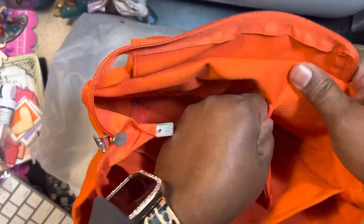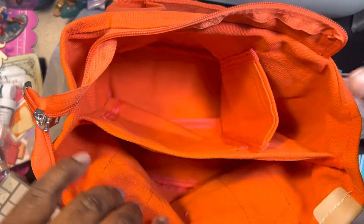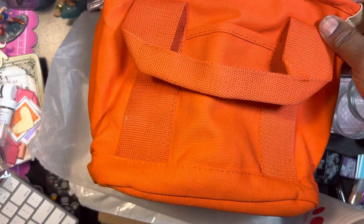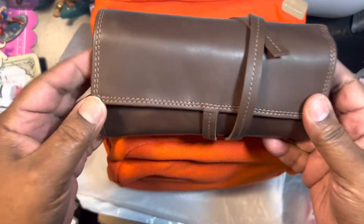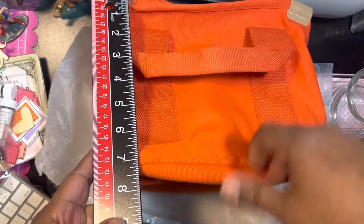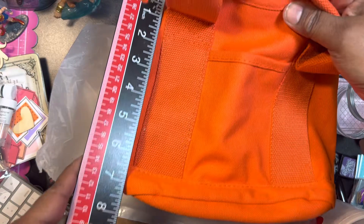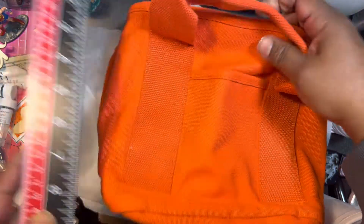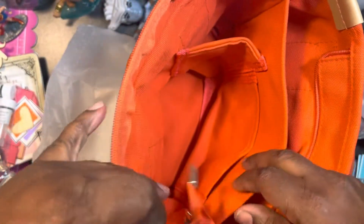It looked really cute, and it's about what I thought — I knew it was small. Just as a comparison, this is one of those small leather pen cases — this is really small. This is about seven and a half... maybe eight inches tall, and it's about ten inches wide.